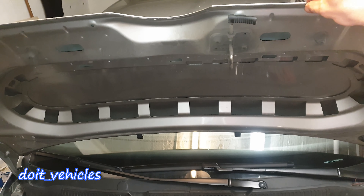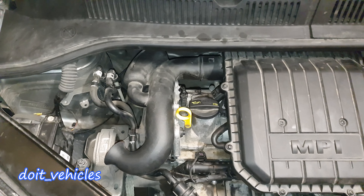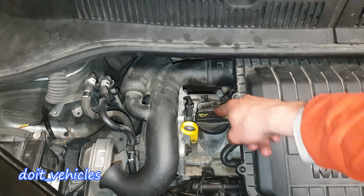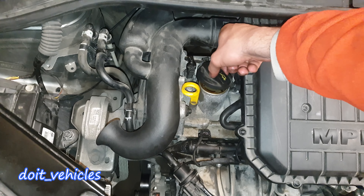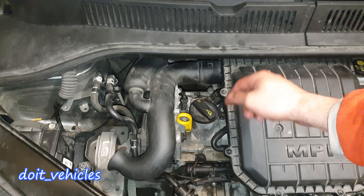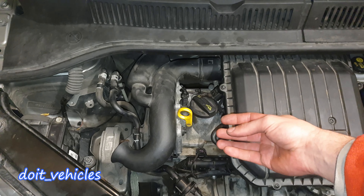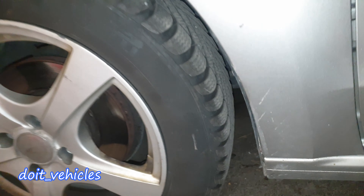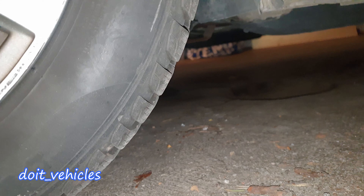The hood is secured. Then in the engine bay, locate the oil dipstick and the engine oil cap. You can open it and leave it like so on top, in order for the air to go in and evacuate the old oil much faster.